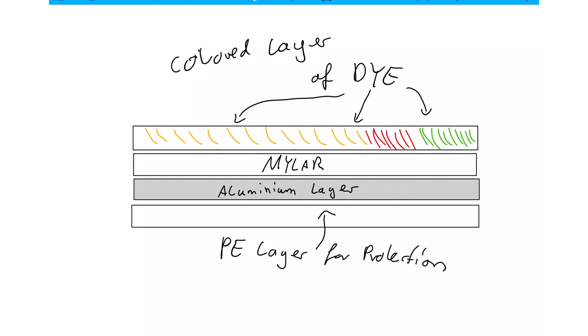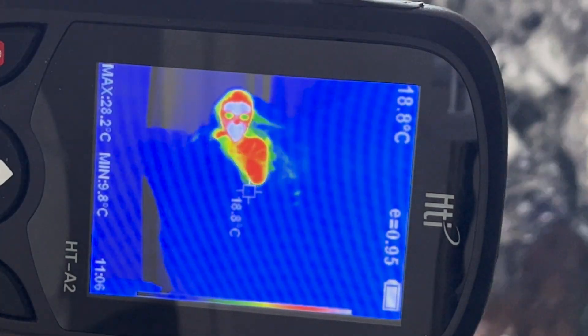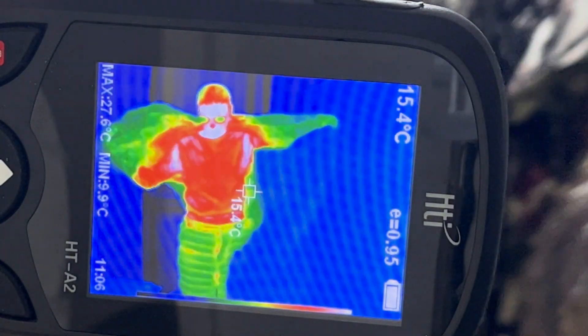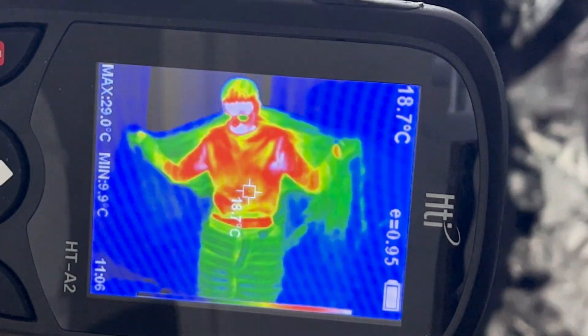Aluminum isn't just a metal — it's a thermal mirror, reflecting infrared radiation and slowing heat loss. But a mylar blanket doesn't insulate like a down jacket. It simply bounces back some body heat. Without insulation underneath, heat still escapes, and condensation inside can make you colder.